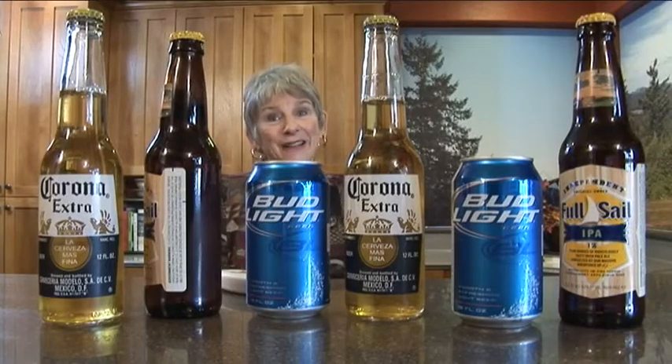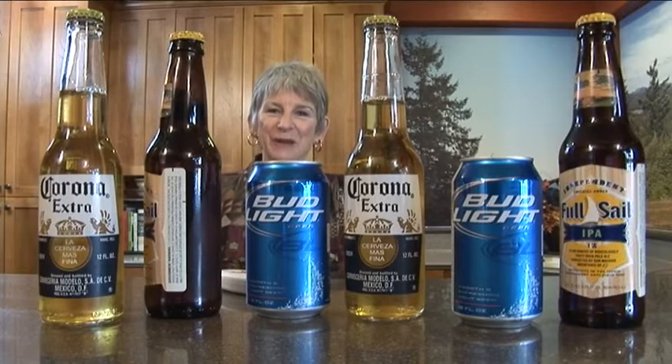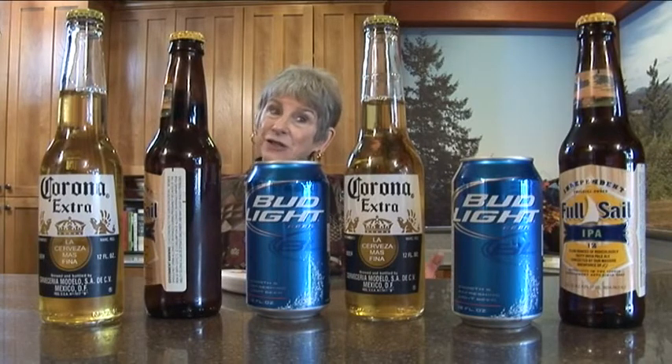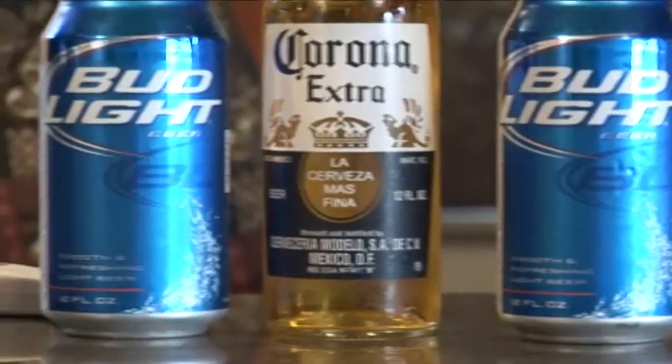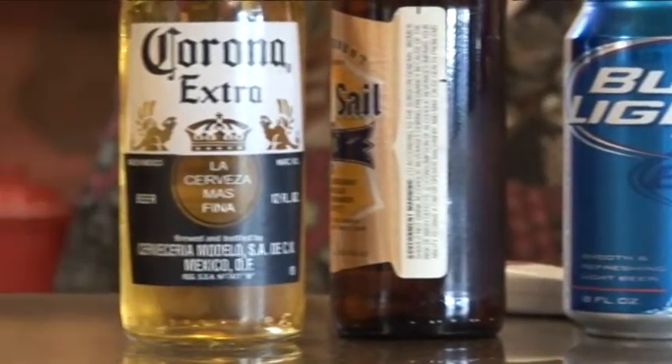I'm going to show you a marinade for a turkey because it's still turkey time. We're going to marinate a 14-pound turkey so I'm going to use all six bottles of beer. We have two cans of Bud Light and I'm going to put those in this bowl.